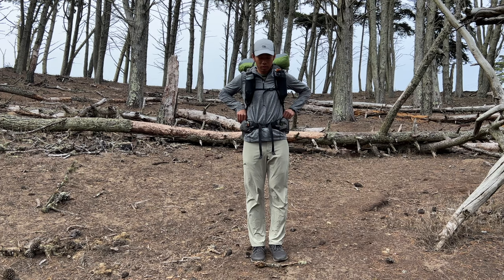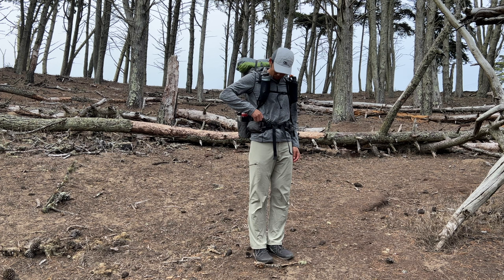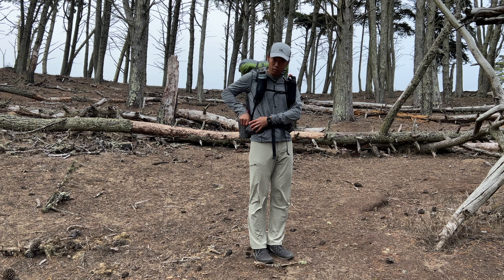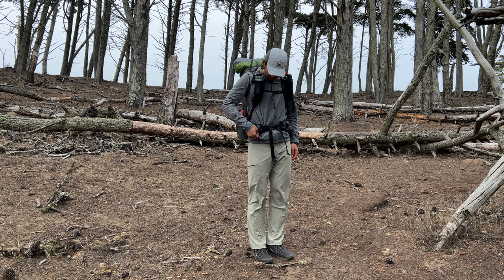With my style of hiking, I'm on the move for most of the day, so I'm looking to have easy access to items I'll use at least once every hour, like food, water, navigation, and sunscreen. For clothing, I don't mind setting my pack down, but it's nice to have an exterior pocket to hold a rain shell, which allows me to modulate my temperature when active. All other items can go into the interior compartment, like my sleeping bag, tent, stove, and excess food.